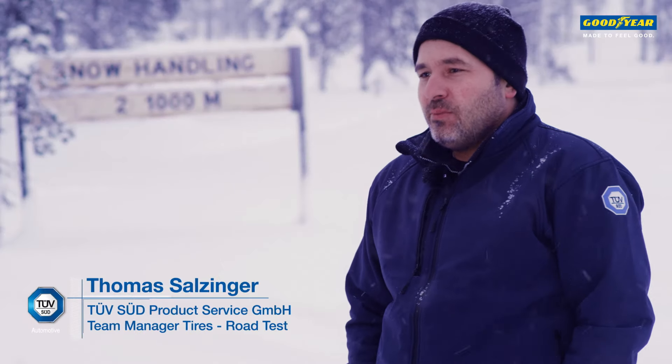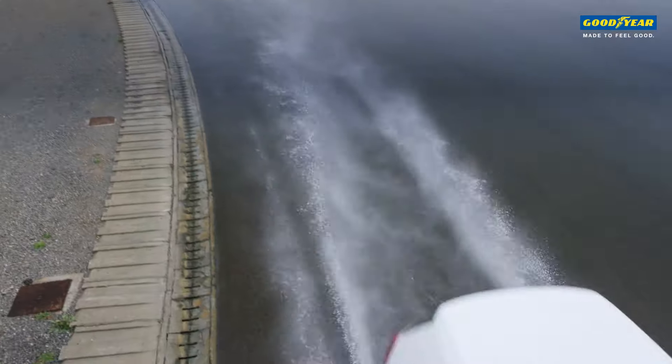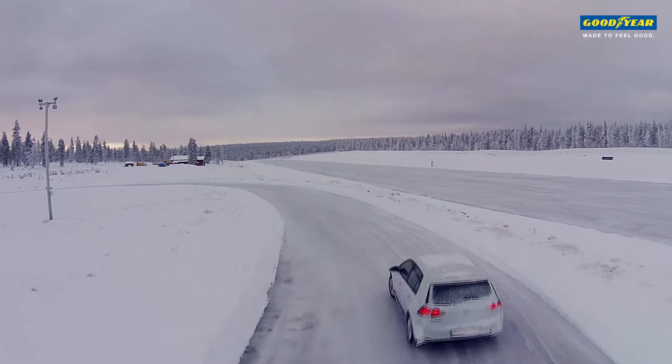A good all-season tire has to be an all-rounder. It has to perform well on wet and dry roads under summer conditions just as well as under snow and winter conditions.